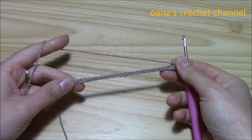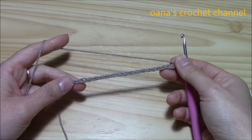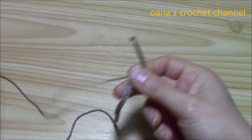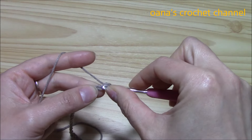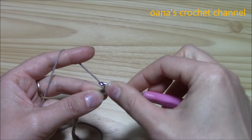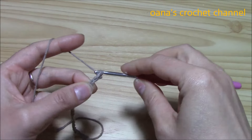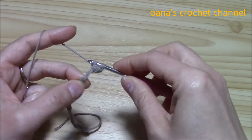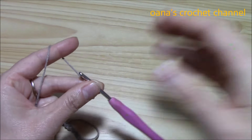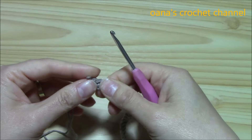It's a multiple of 3 plus 2. I have here 18 stitches plus 2, which is 20, for the swatch. Now chain one more and into the second chain from the hook, insert your hook and work your first single crochet. For the first row, just work one single crochet into each chain. Finished my single crochet row.